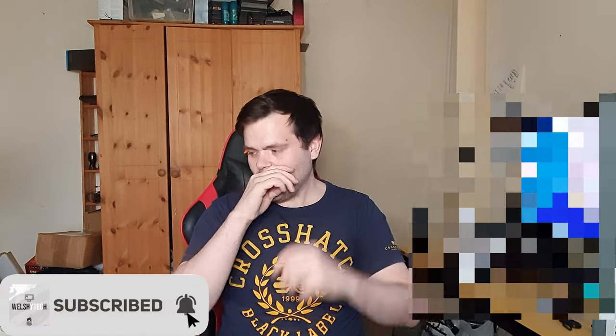Hey guys, this is Richard from Welles Tech. I have a new item for you which I've just reviewed.